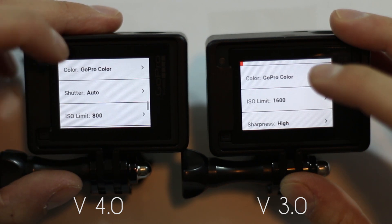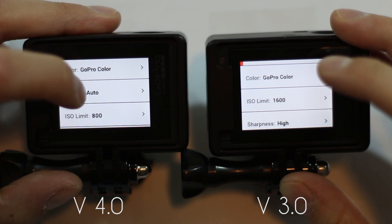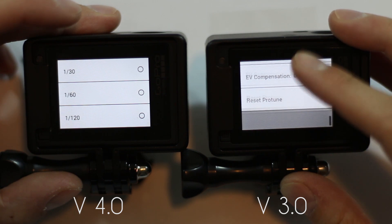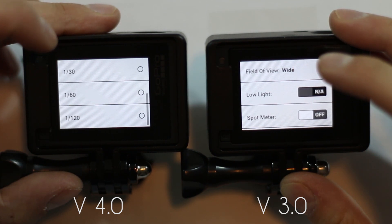The other thing they added to the video settings is a shutter option, so you can actually change your shutter speed for video. In the old version, there was no shutter speed that you could change, so that'll be nice.